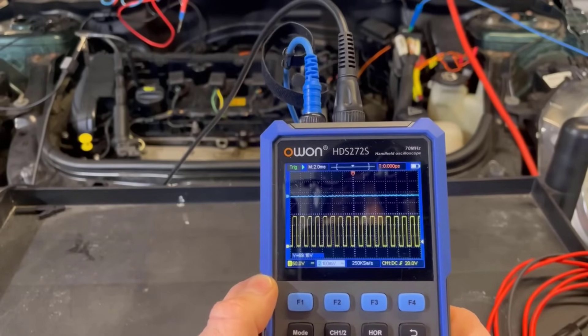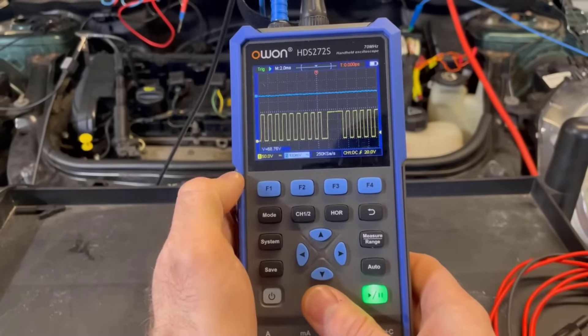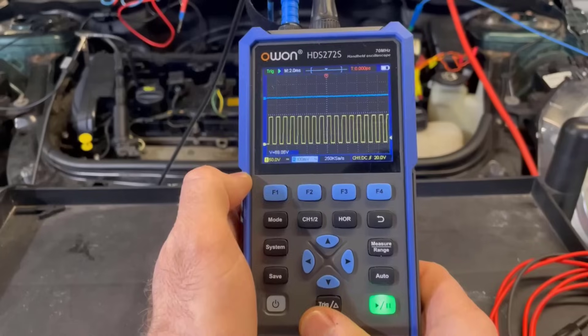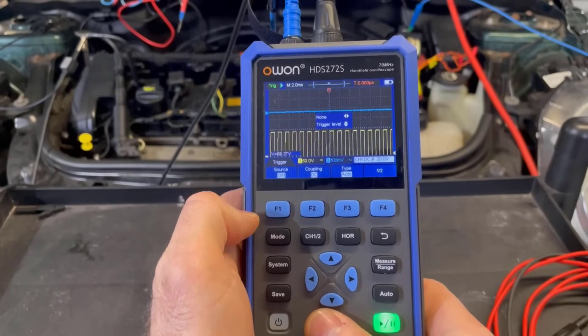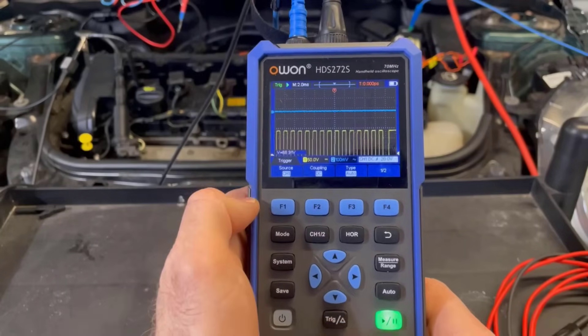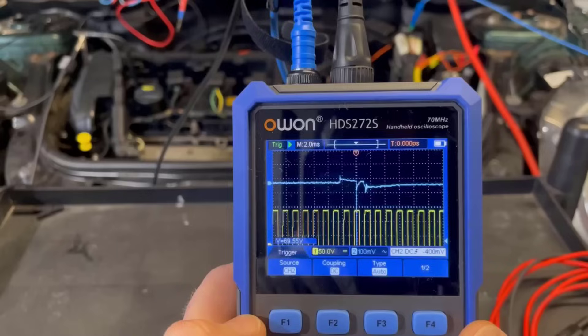Now we can see something there. Wow. And now we want to change the trigger to channel B. So let's press that — trigger source, channel two. There it is. So it's actually done a pretty good job at picking that up.